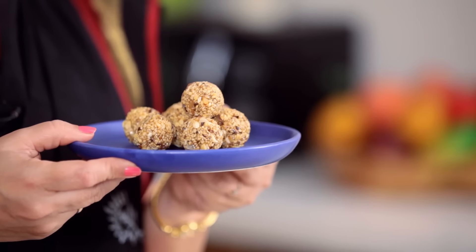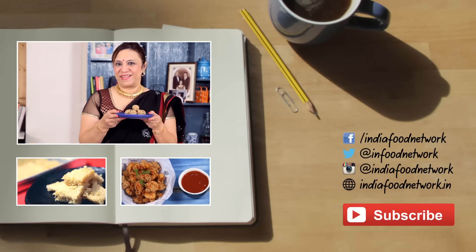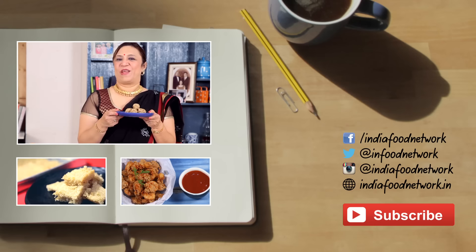The tilka laddoos are done. Definitely make these tilka laddoos this season for Sankranti. In Maharashtra, we normally say 'Tilgurgia ani goad goad bola.' Definitely like this recipe, hit the like button, share and subscribe. Bye!